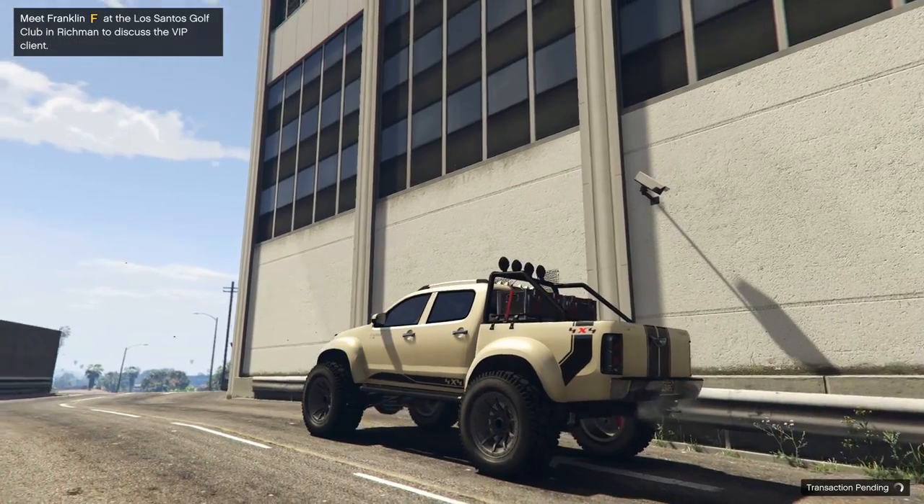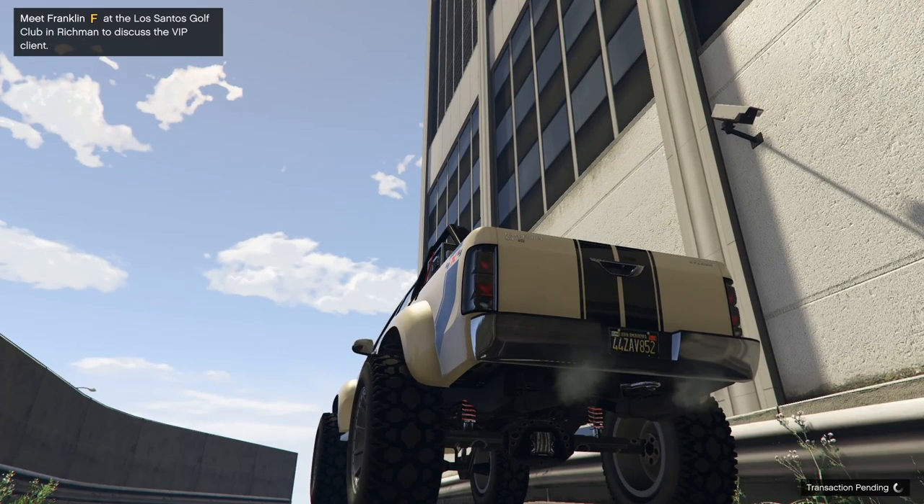Let's take it outside. We're going to do a sound test and a full review on the truck, as well as an off-road test. Alright, here we are outside — let's take a listen to what the Karen Everon actually sounds like.